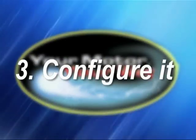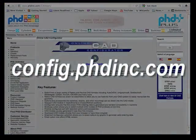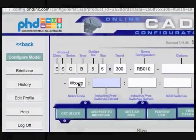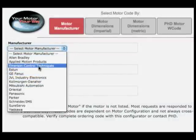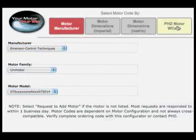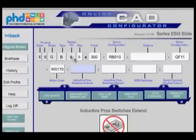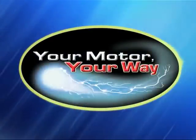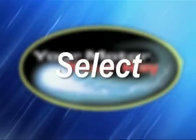Step 3: Configure it. Go to our online configurator at config.phdinc.com. From the motor's code box, it will provide a selection of manufacturers, motor family, and model. Once you have selected your motor, you will be issued a W code, which will allow the system to submit your order and document. Now you can have pricing or CAD drawings emailed to you. It's all your choice — just like your motor, your way. Easy as 1, 2, 3: Size, Select, Configure.